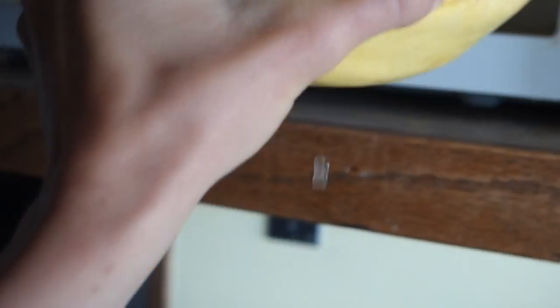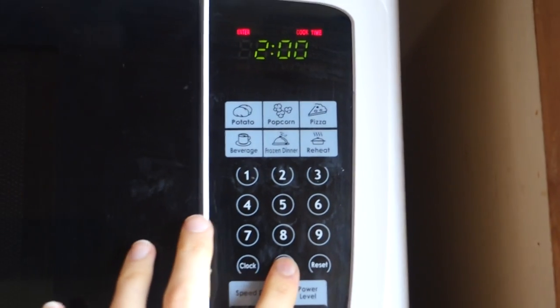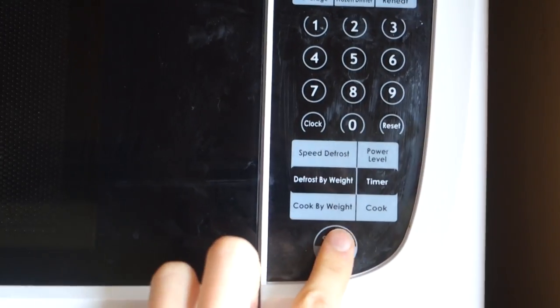I have my spaghetti squash. Step one is going to be put them in the microwave, or the oven if you want to take more time. I usually do 20 minutes.